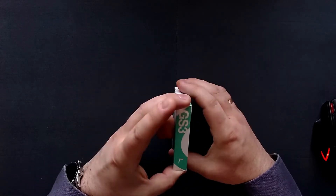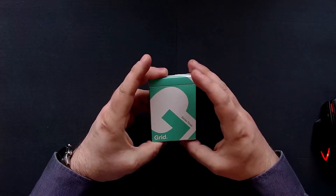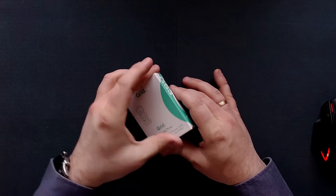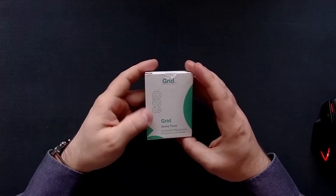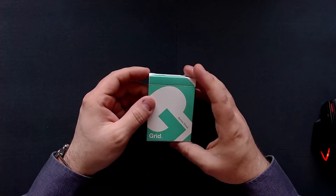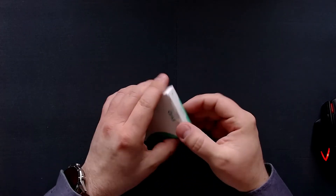Right here you can already see it's pretty interesting. You have that large G that extends all the way to the back. This is called GS3, which is Grid Series 3. So these are typographic playing cards, which is really interesting. Let me show those to you.